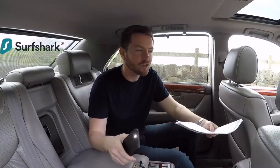So yeah, that's about it. Thanks for watching. Make sure you give the video a thumbs up if you enjoyed it, and subscribe if you haven't already. You can follow me on Facebook, Instagram, and Twitter — I'll leave the links below. Make sure you check out Surfshark. I'll see you next time. Cheers, guys.